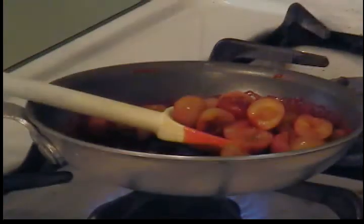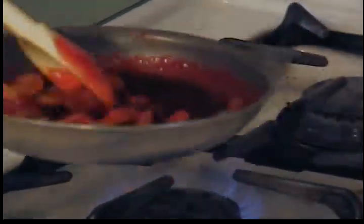Add your cherries like so, and get those coated with the cherry glaze mixture.